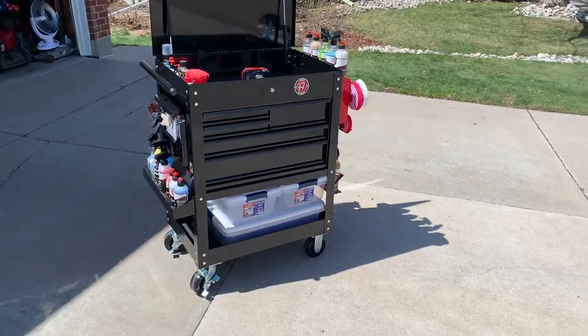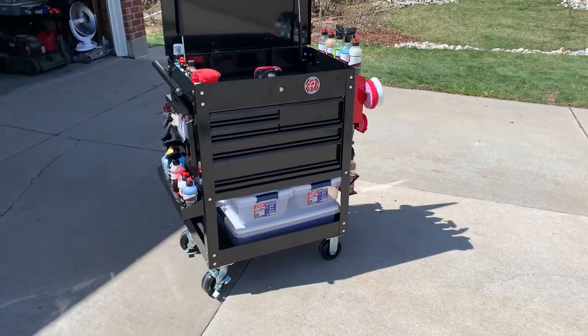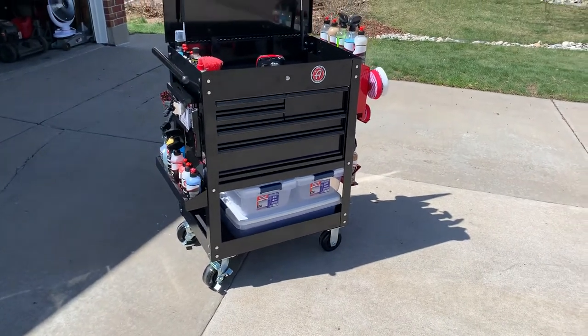What's up guys? I thought I'd just share a quick little video of my detailing cart. I think I finally finished it up and it's pretty cool.